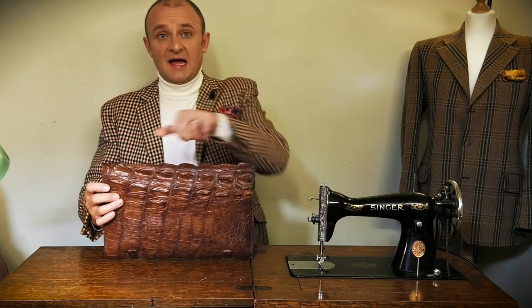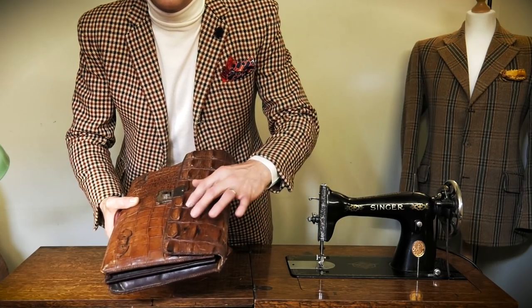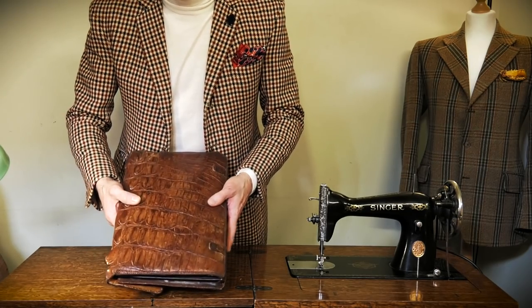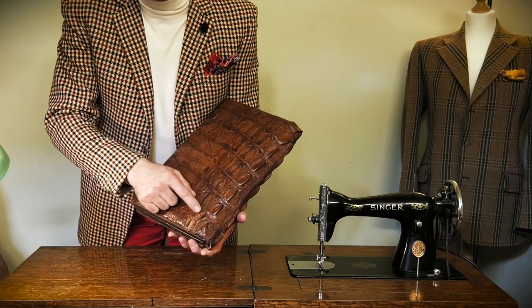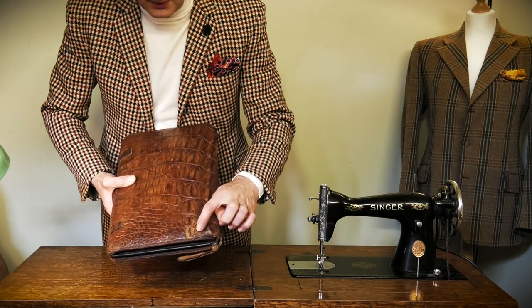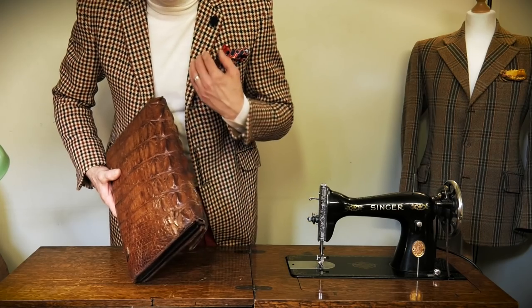Now this is amazing — from probably about 1900, maybe earlier. The handle's missing but I do have enough skin to make a new handle. This is hornback — it's got these fabulous enormous horny scales. This is hornback alligator. It was in appalling condition when I bought it — cracked, with an awful lot missing. This area has been completely transplanted. That scale, this scale, and these didn't exist — they've actually come from other skins. I'll do a separate video showing how to transplant skin.